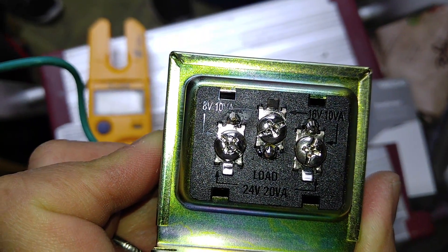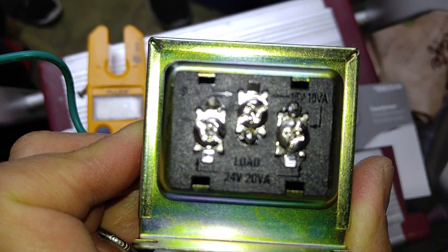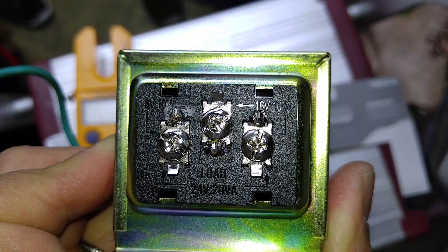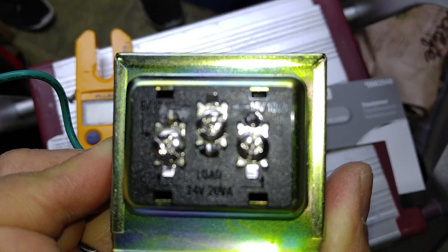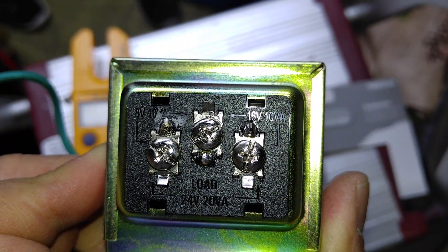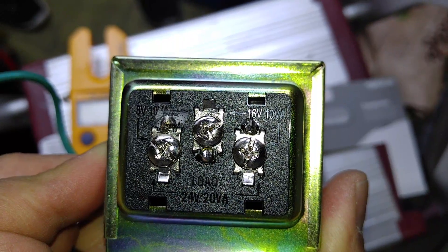If you hook your doorbell up to that it'll give you 8 volts and 10 amps — that's not going to do for our purposes. So we're going to go up to the next one: the middle and right terminals, and that's going to be 16 volts, which is just the right amount for our new Ring doorbell.